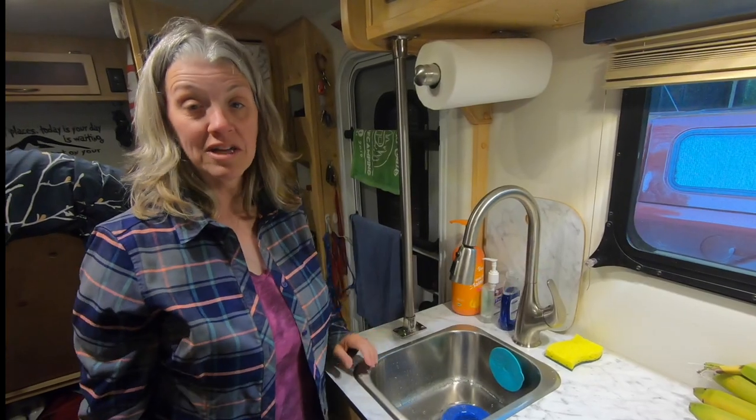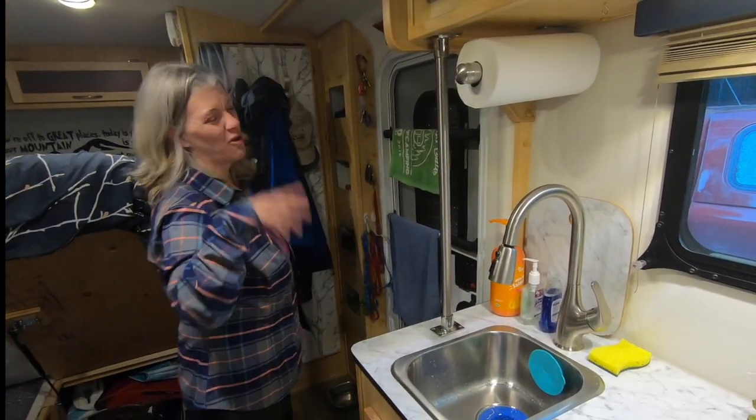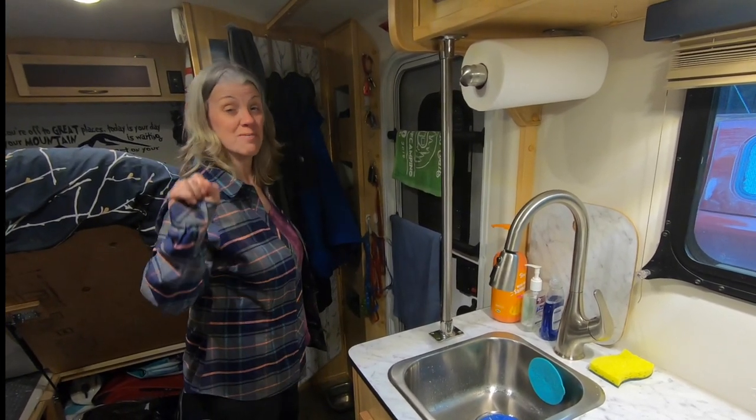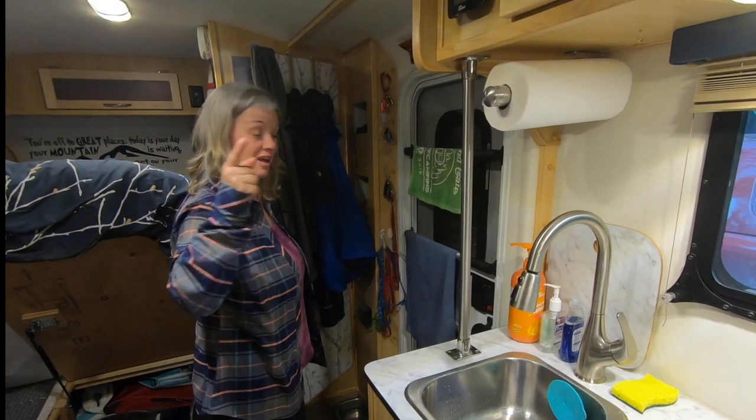I can definitely smell bleach now. I'm going to go in the bathroom and do the same thing — run the taps until you smell bleach there too. Then we're heading to bed and will finish this off in the morning.